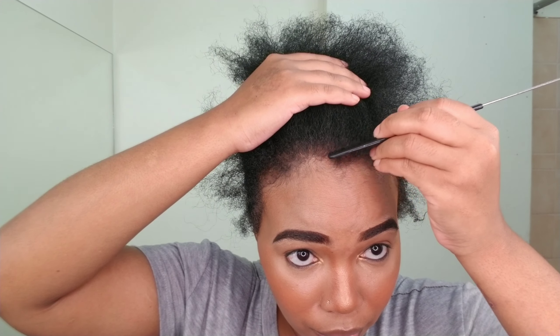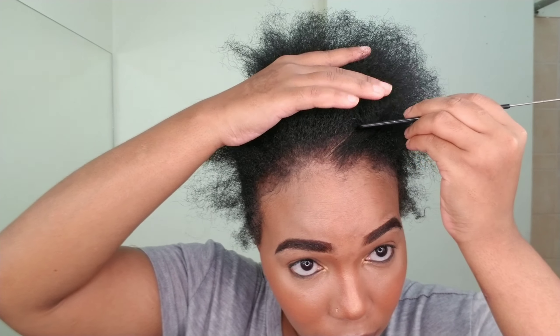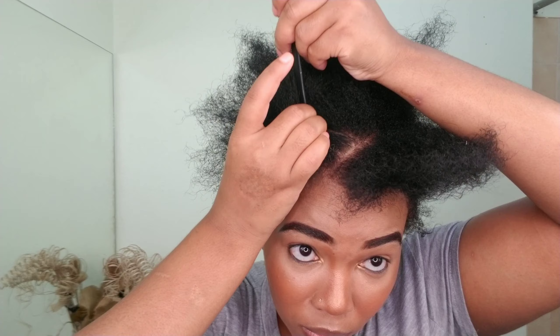Welcome back to my channel — my name is Earthress, welcome if you're new. Today I'm back with another hairstyle video. I'm going to show you how I do my sleek braided ponytail without using any heat — no blow dryer, no flat iron, nothing. First things first, I'm going to part my hair in the front with a zigzag parting, so watch me go.